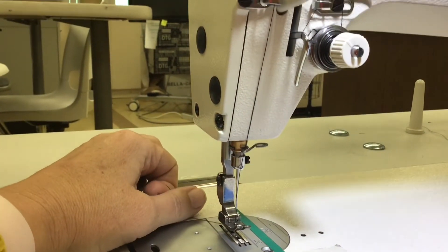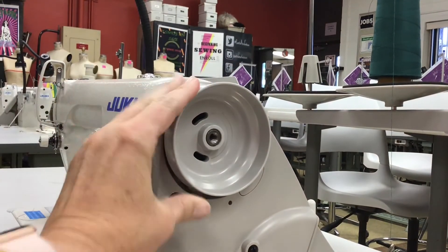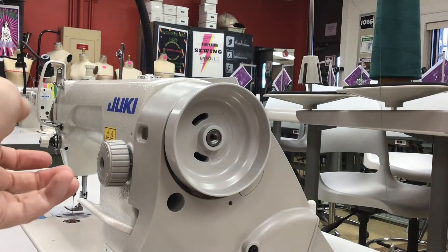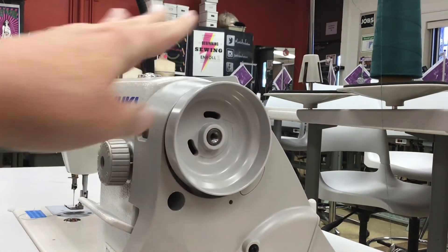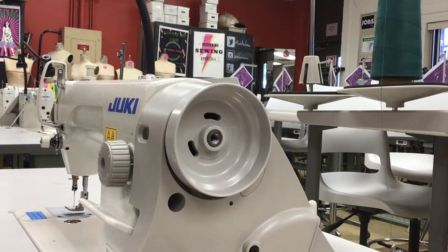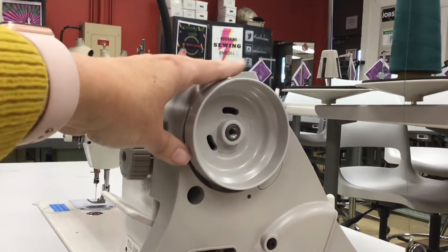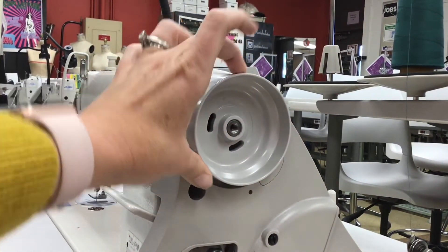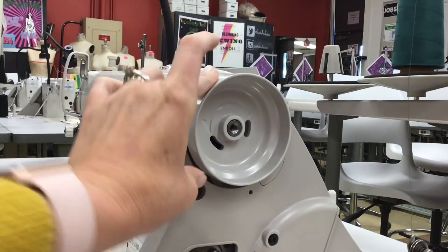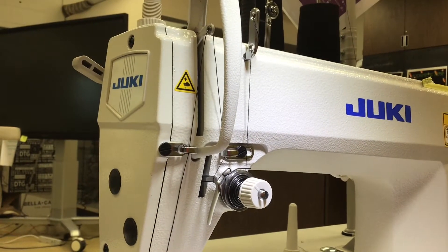Make sure your take-up lever is in the highest position. To do that, roll the wheel towards you — there's even an arrow on it. A lot of beginners naturally want to push it away from them, but that causes jams. If you just want to avoid any trouble, get used to rolling it towards you, follow the arrow, and everything will be fine. Keep rolling it towards you until your take-up lever is in the highest position possible.